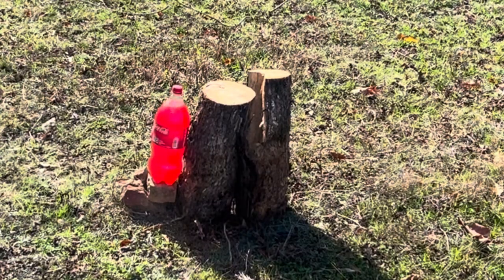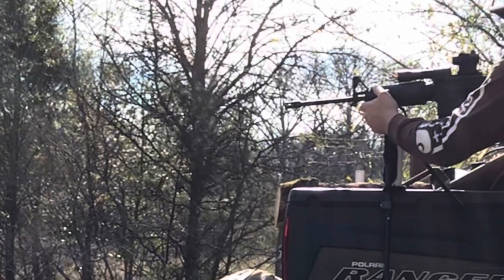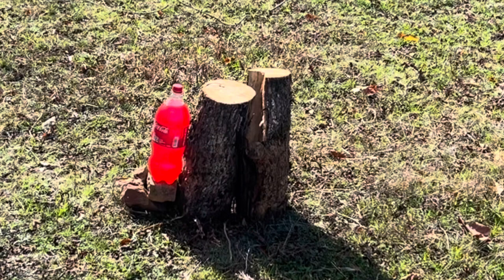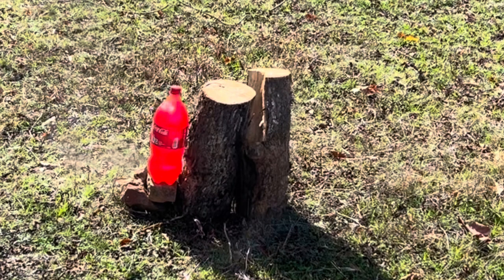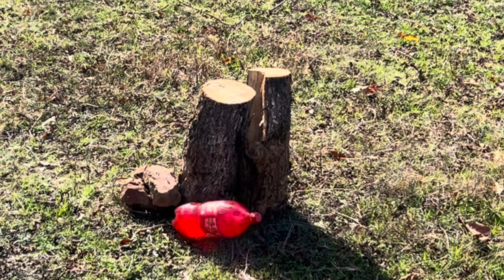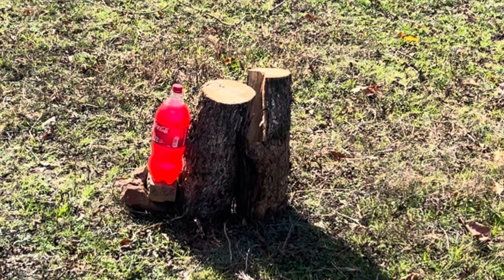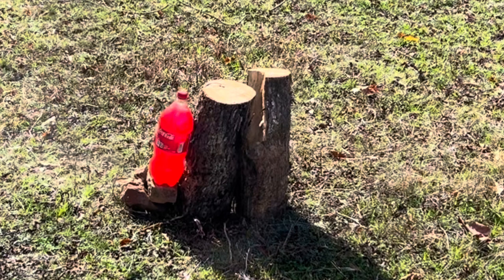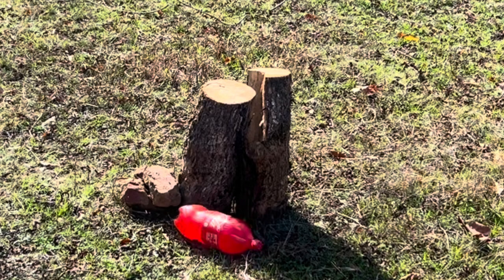Gotcha. Yeah, the 5.56 definitely penetrates — it's a great round to keep in the hunt. So what do y'all think? Are you safe behind an oak tree from a green tip 5.56 round? Probably not. All right, let's step it up to the 30-06 AP World War II round.